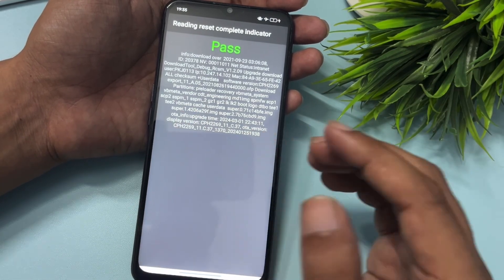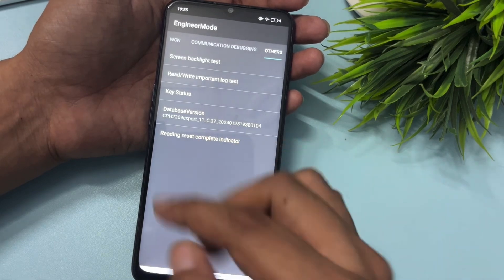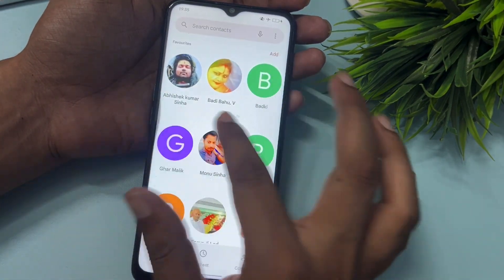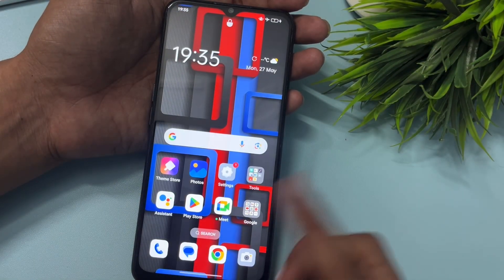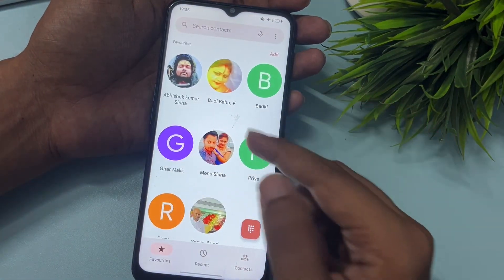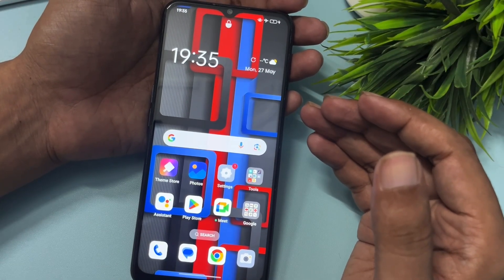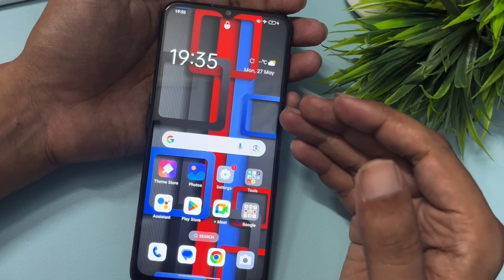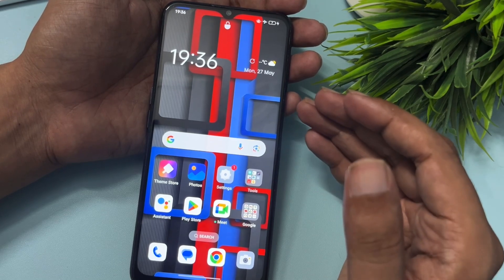Now let's check if the smartphone is unlocked. Press the back button — if you see a home button, click on it. You can see this smartphone is completely unlocked and, most importantly, all messages and contacts are intact — there is no data loss at all. So this trick really works. If your phone is also unlocked with this method, please comment and appreciate us to encourage more videos like this. If it didn't work, comment and our team will help you via video call. Thank you so much — see you in the next video.